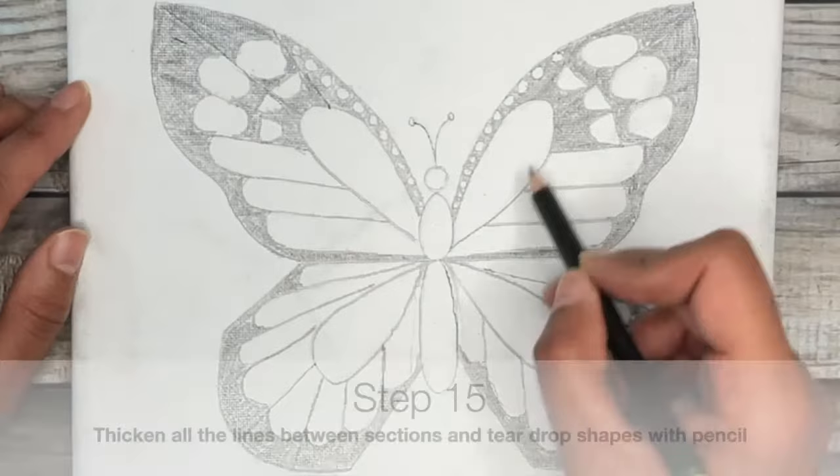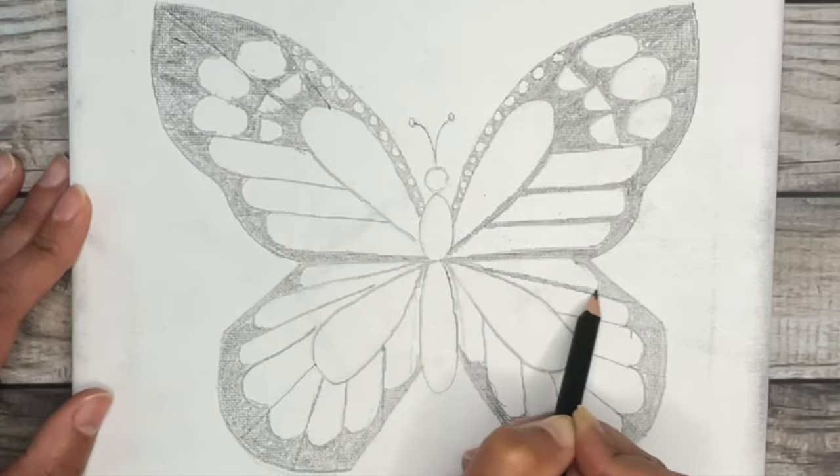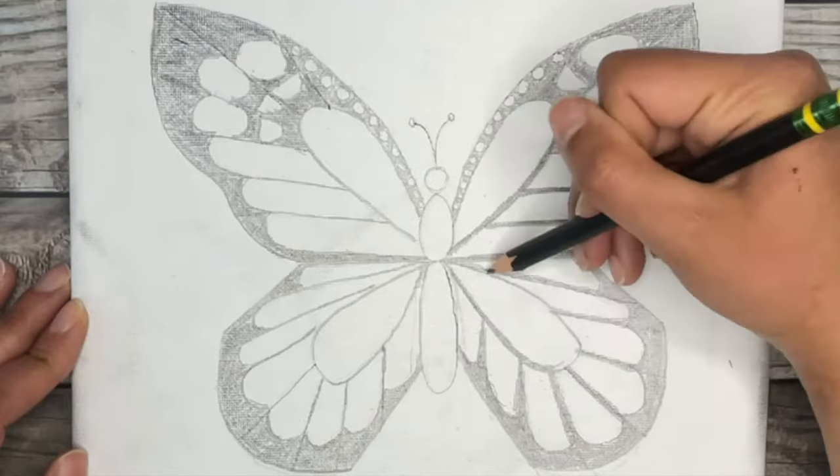For the final part of our butterfly wings, thicken all the lines between all the sections we created, including the teardrop shape. If you're using colored pencils or markers, use your black here. This will emphasize all the sections in the butterfly and give a really nice separation between all that beautiful pattern.